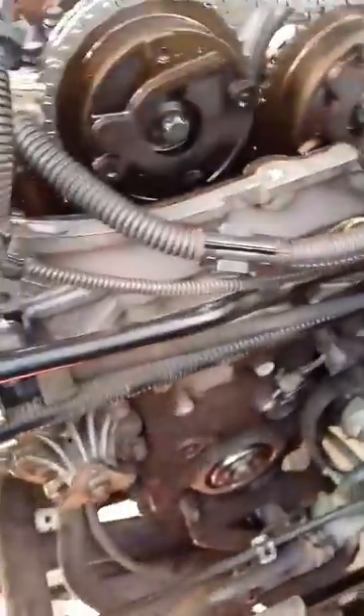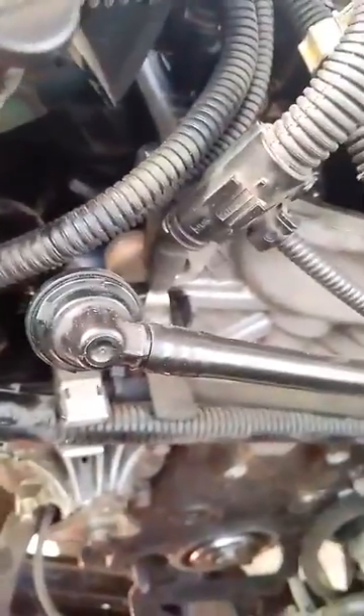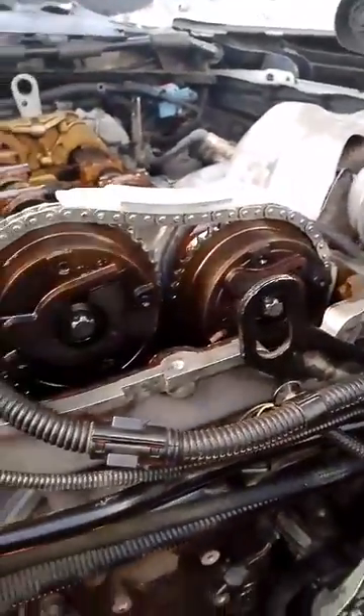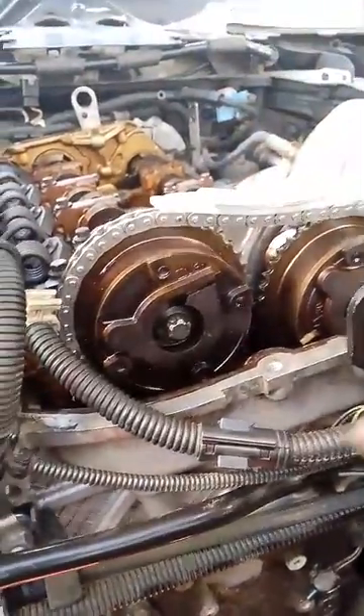The tensioner is right here — you unscrew the tensioner. Once the tensioner is out, you can pull the chain up like this and it comes out.